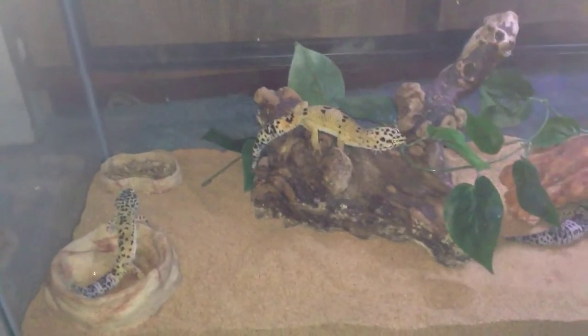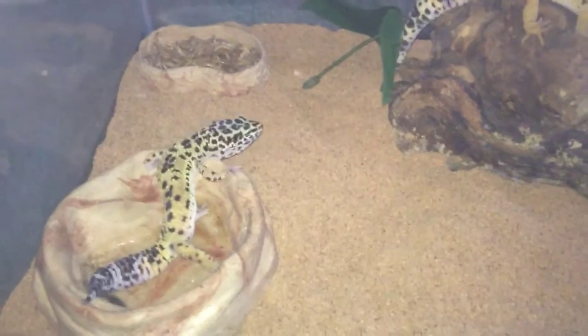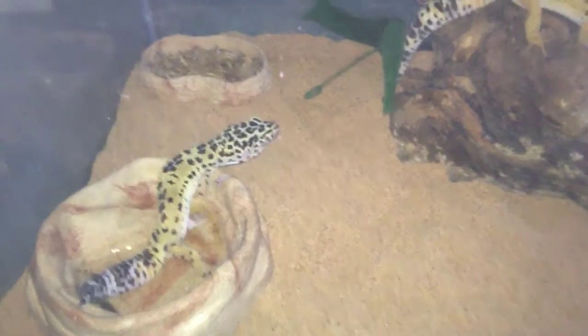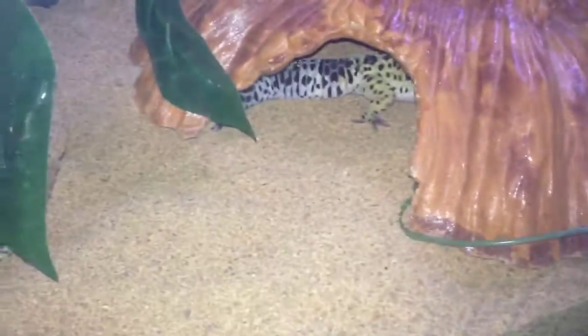I just found this light I can turn on when I'm recording, so now you can see them better. That's Carmen, Delilah, and Alexandra is in her cave. This is the setup for them.